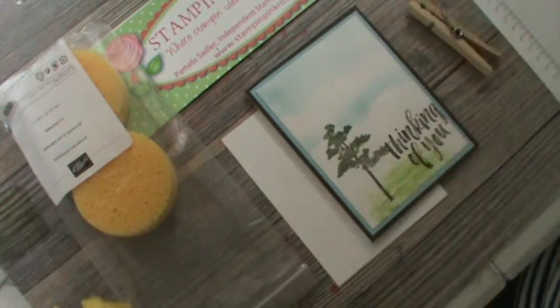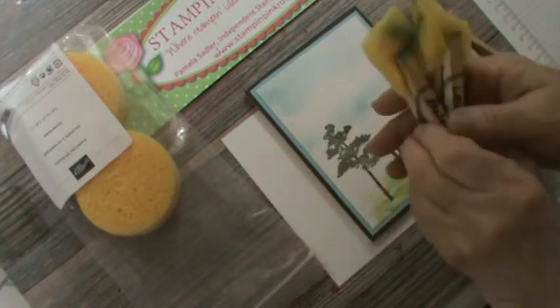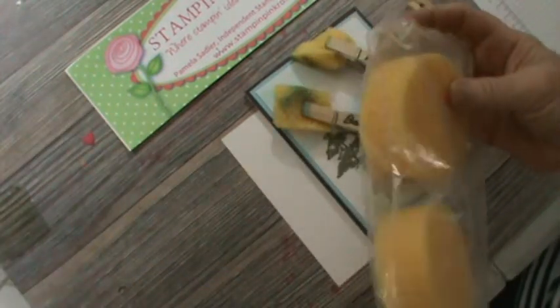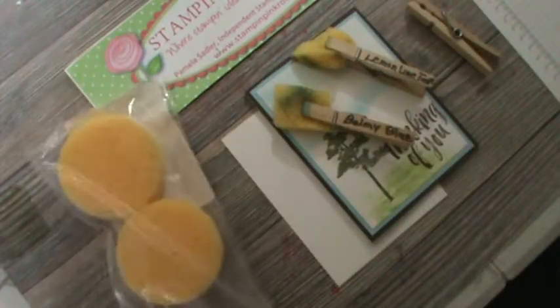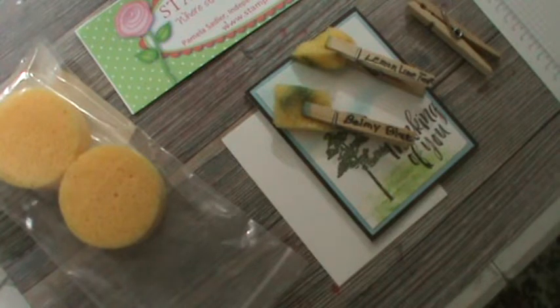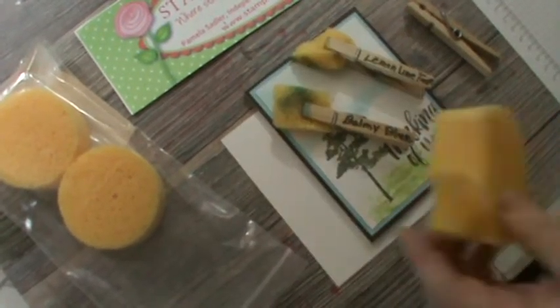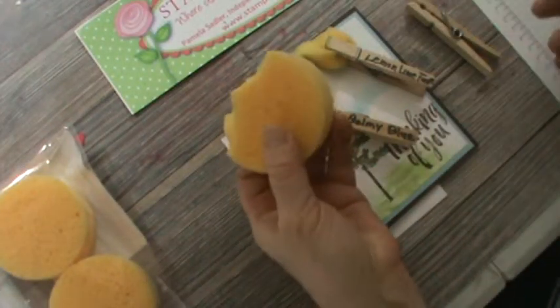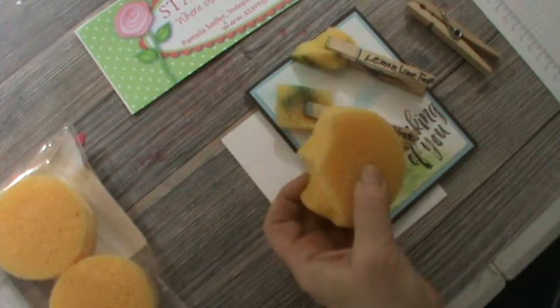So this is Technique 1. I have taken my sponge, which I have one pre-cut. Let me see if I can grab it first before I open up another one. Got it, sorry about that guys. This is the sponge — they come in a three-pack. I've got one here that I've cut apart.